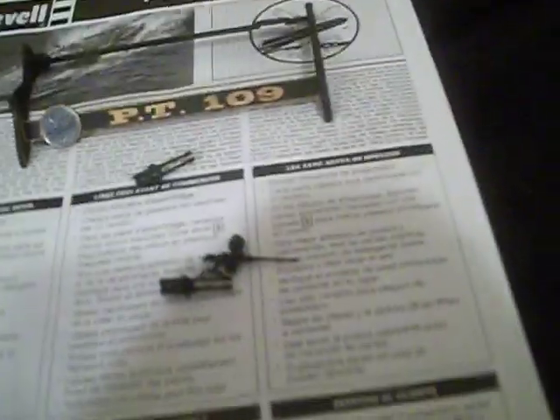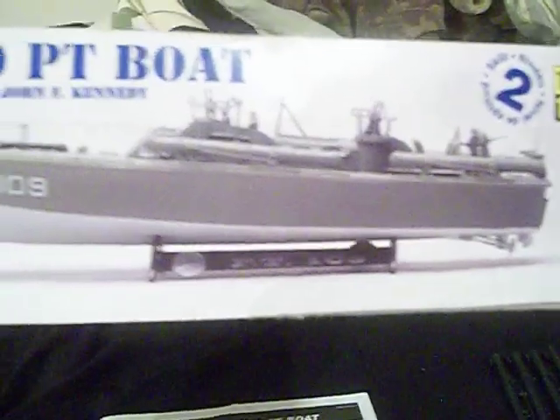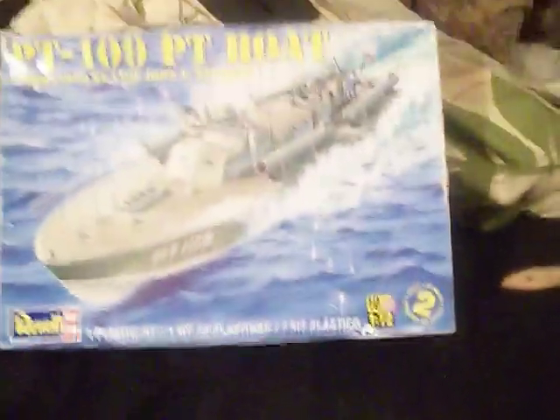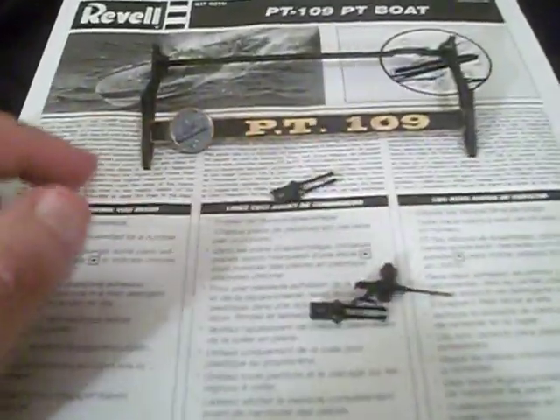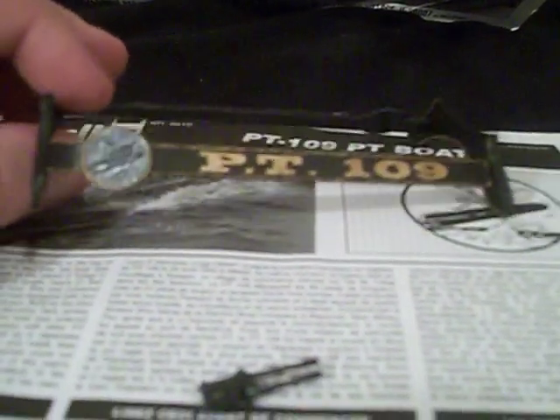I looked at the picture of the base on the box and thought it was okay, but it's not what I wanted to do. So I took the idea and instead of doing all silver, I did the gold. I like gold — it's a really nice color and it stands out better. Plus, I did the badging in silver, so there are three colors on the base.